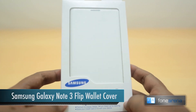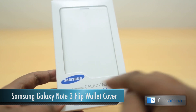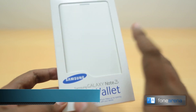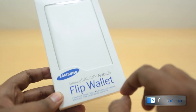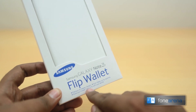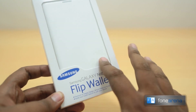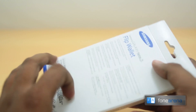Hey guys, this is Parawaj with Phone Arena and I have a quick unboxing to do of the Samsung Galaxy Note 3 flip wallet. This is a flip cover made with faux leather and has the normal flip cover design, but it has extra slots for credit cards, ID, or whatever. This is another accessory that we picked up for the Galaxy Note 3, so let's unbox it and see what's inside.